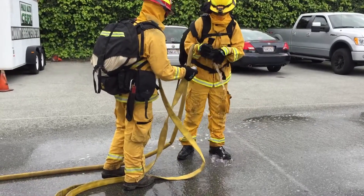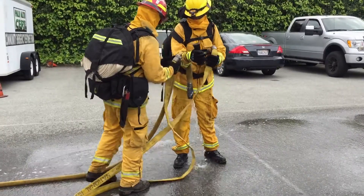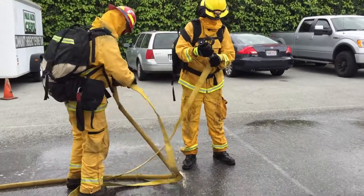At the end of the hose pack, the last exchange is made and the backup will become the nozzle firefighter. The new backup will then charge the line.